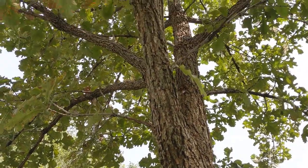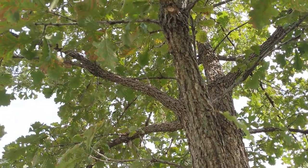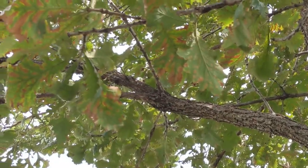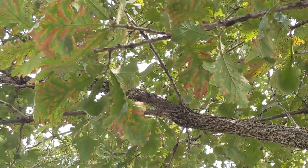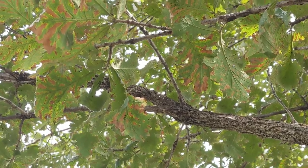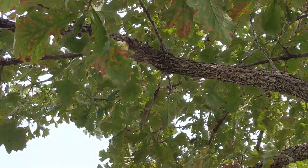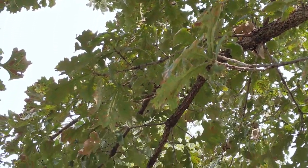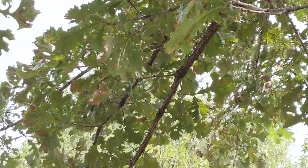One reason this tree lasts so long is the fact that it is the most fire resistant of the oaks, because of its corky type bark. It's very cold tolerant and can handle very cold conditions. It's very slow growing, though, and it can grow to be very old.